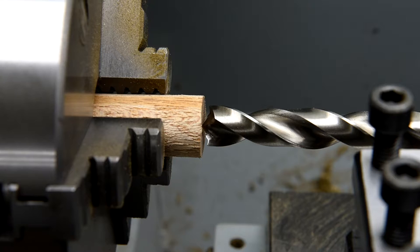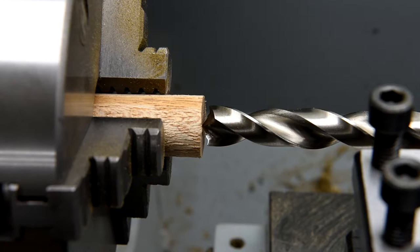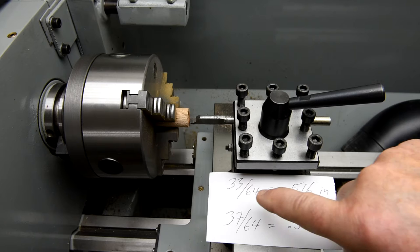This bit is a 33/64ths, so you can imagine a 37/64ths is not going to leave very much wood here. I can pretty well guarantee this isn't going to work, but I'm going to drill it out anyway and see what I can do with this sample, then I'll try a larger sample.